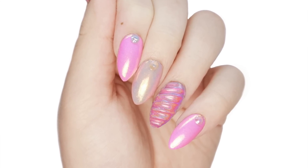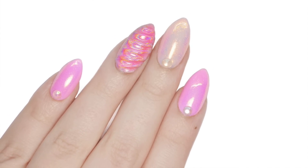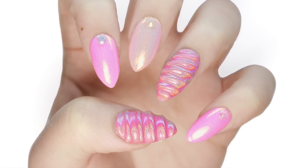If you'd like to watch more fun and amazing nail tutorials on Cute Polish, just click this little box here or here. You can also subscribe by clicking here, and you can check out my personal channel by clicking the link in the description.